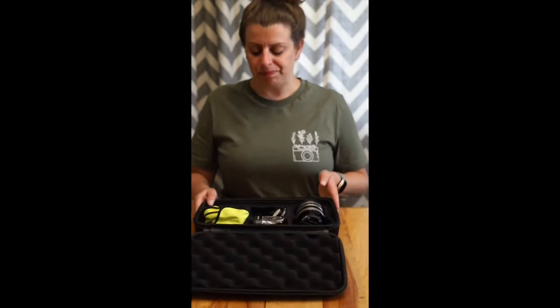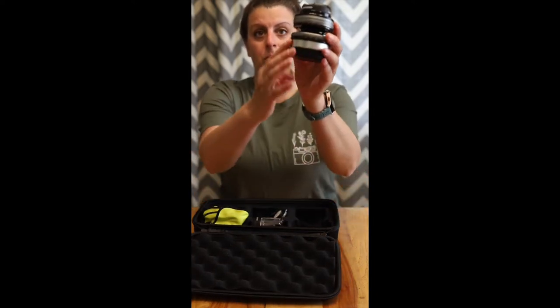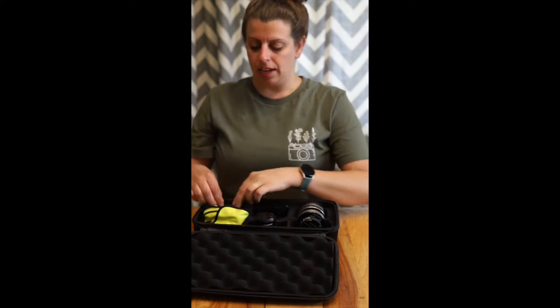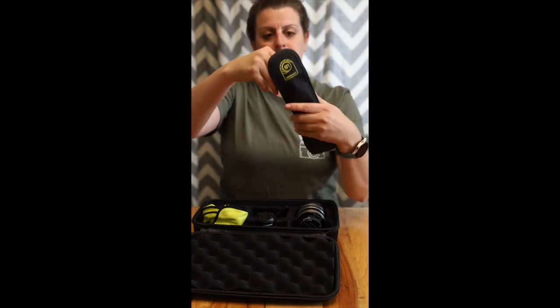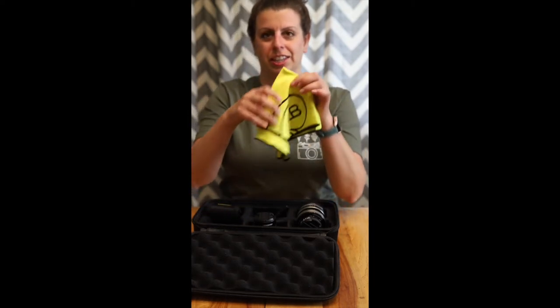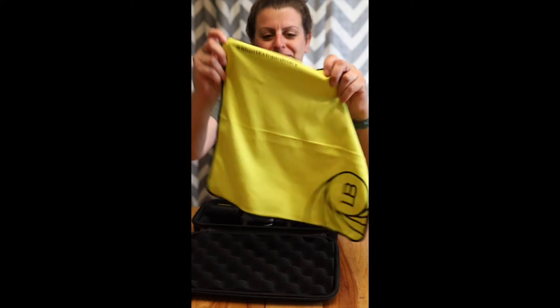So the first thing you're going to notice whenever you open up your kit is that you have a Composer Pro body with the Sweet 50 inside. You also have the Soft Focus 2 Optic that comes with the aperture discs — there are four aperture discs inside and we'll take a look at those later. And you will also get three macro filters that can be put on your optics.